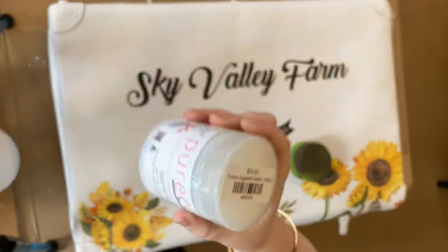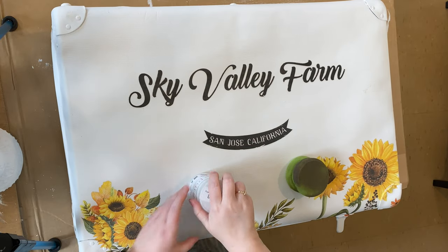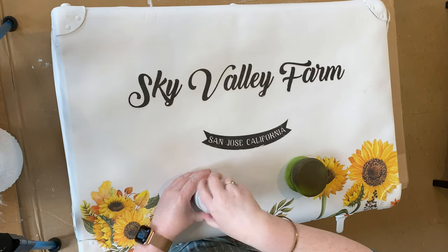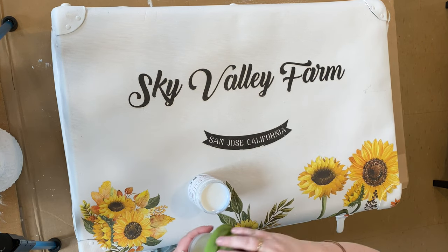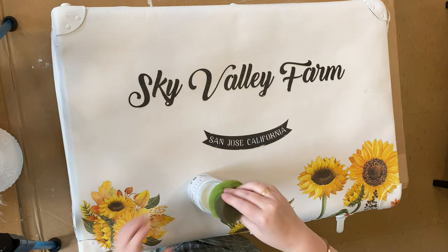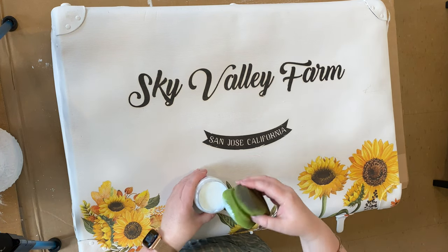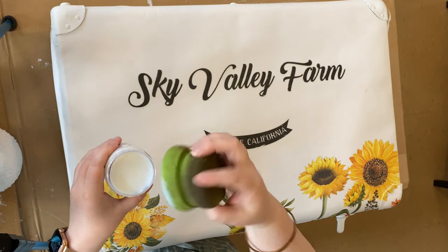I thought I would do a quick video today showing how to apply Pure Eco's sealers. Today I'm using the Eggshell Sealer, also known as the Semi Gloss, and I'm using our green sponge applicator. This is my favourite way to apply top coats — it's definitely the easiest way and it's the best way to achieve a really nice finish.